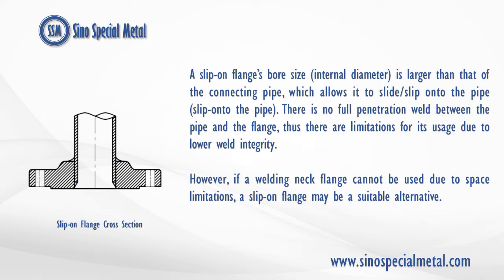There is no full penetration weld between the pipe and the flange, thus there are limitations for its usage due to lower weld integrity. However, if a welding neck flange cannot be used due to space limitations, a slip-on flange may be a suitable alternative.